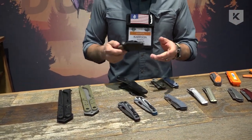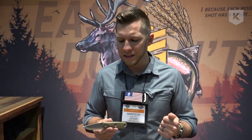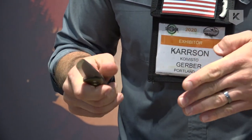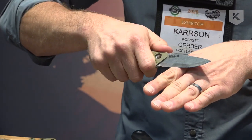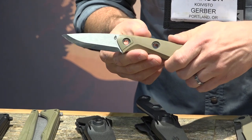Staying with the US-made theme, here's our Principal fixed blade. The Principal was born out of a number of bushcraft schools we attended — we wanted to learn as much as we could from master teachers. What we learned gave us a number of requirements for this product. We have a 90-degree fire-striking edge that really digs into ferrocerium, and a Scandinavian grind or zero edge that does a great job finding the original angle, making it easy to sharpen in the field while having real weight behind that cutting edge for durability.